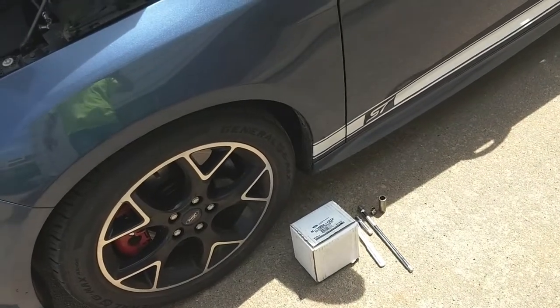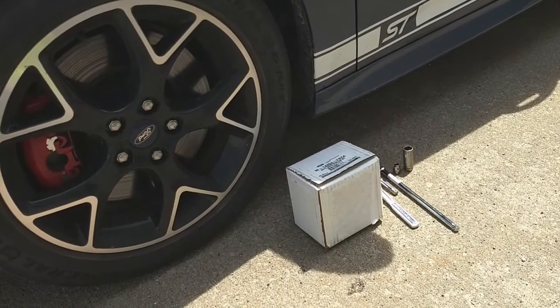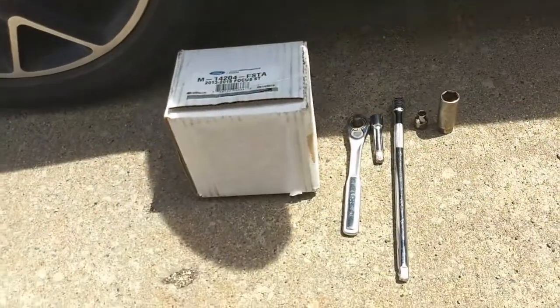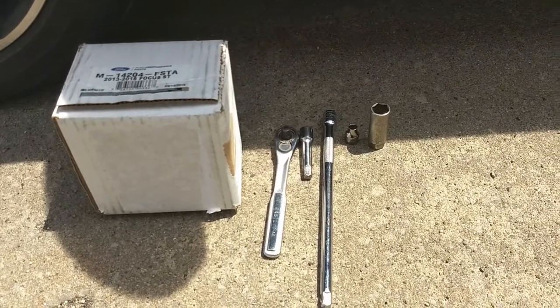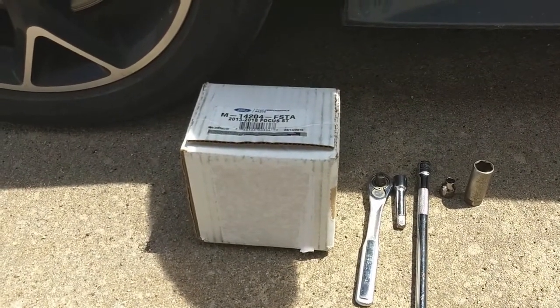Today we're going to be putting a performance calibration or a tune on my 2018 Ford Focus ST. To get started, we're going to show you exactly what you need to do. You'll need the following tools: a 3/8 inch drive ratchet, a short extension, a long extension, an 8 millimeter socket, a spark plug socket, and your tune kit.